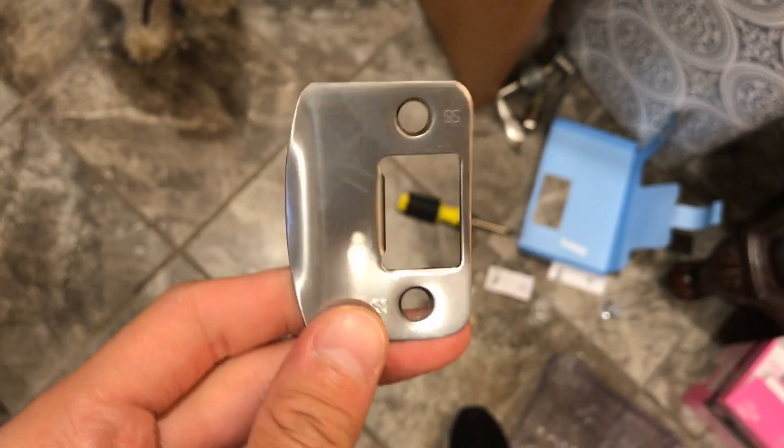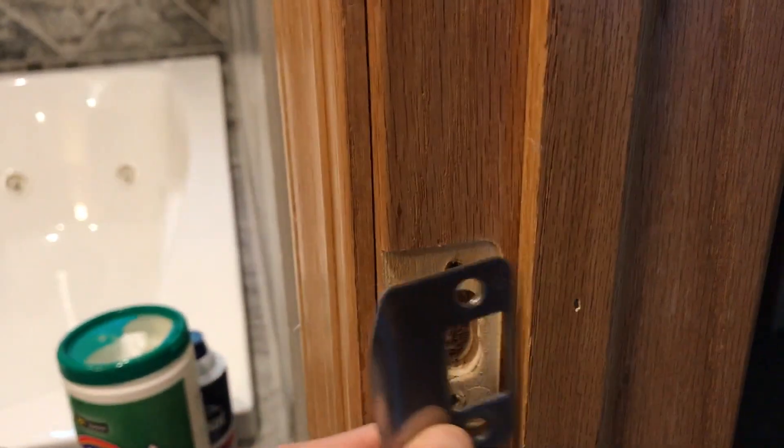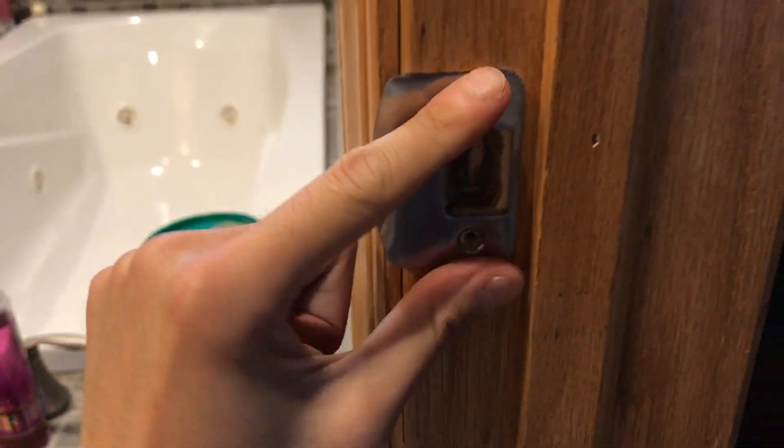Hey guys, I'm going to teach you guys how to install a doorknob on a door. So you're going to want to put this part on in the wall here, right here.